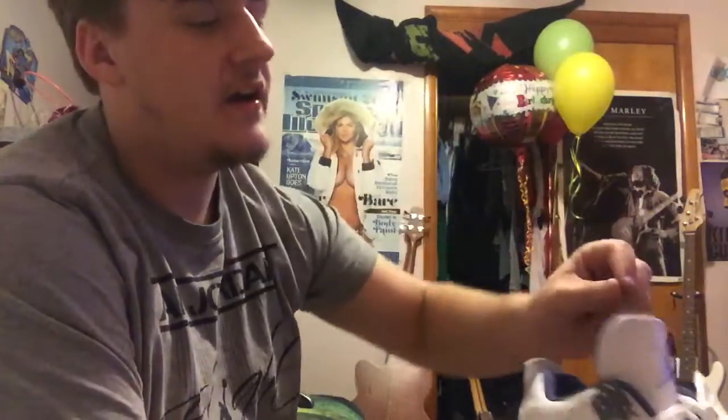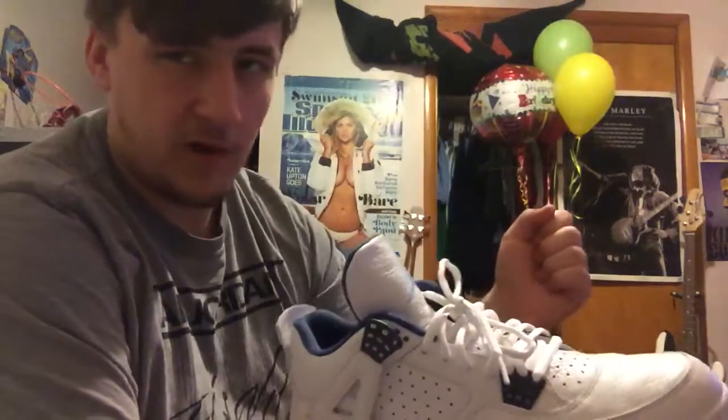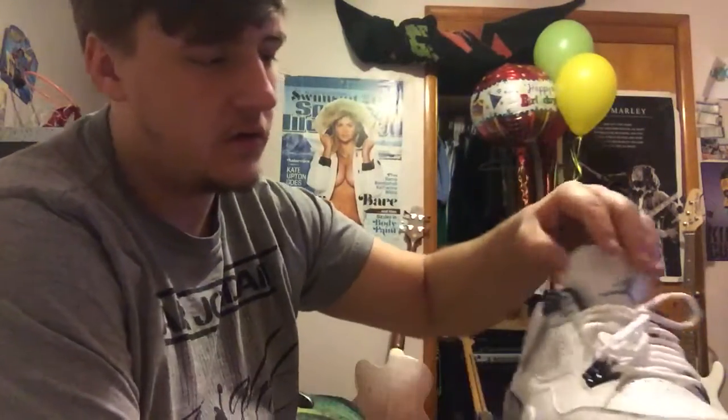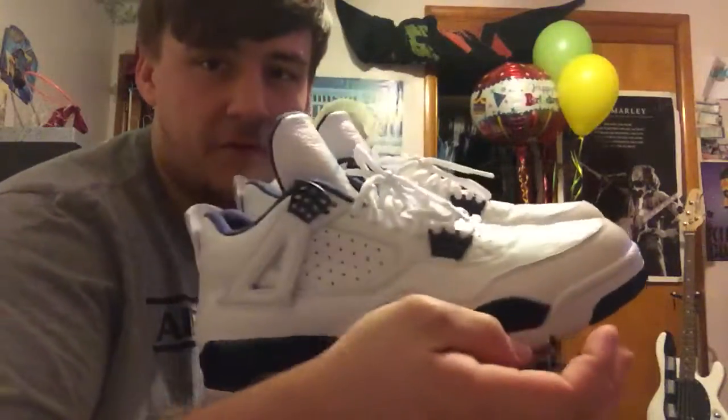So to recap: Legend Blues, Toro Bravos — one way to wear them: factory lace, untie, and then ring it around one more time through the waffle. And then Legend Blues: take it out of the waffle and then just tie. I think it looks really clean, so be sure to comment, rate, subscribe guys for more videos in the future. Check back next time — peace!